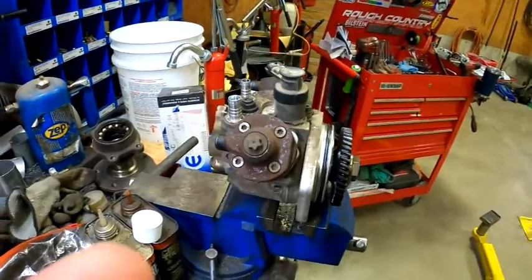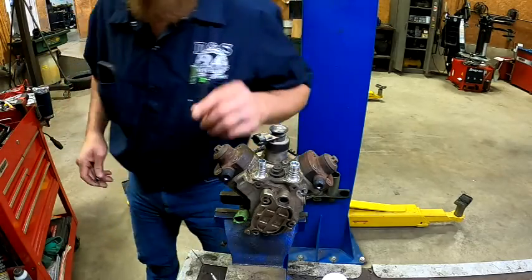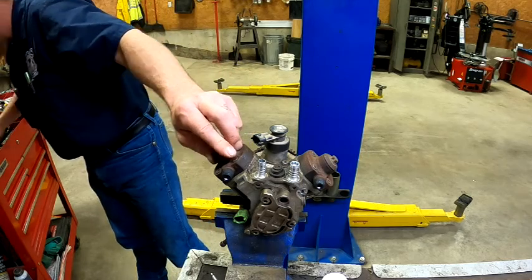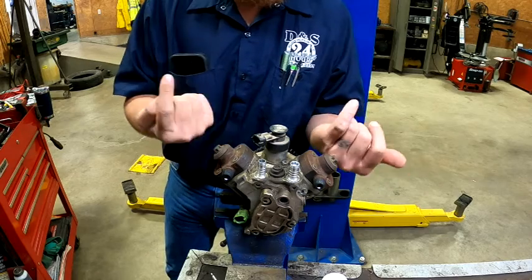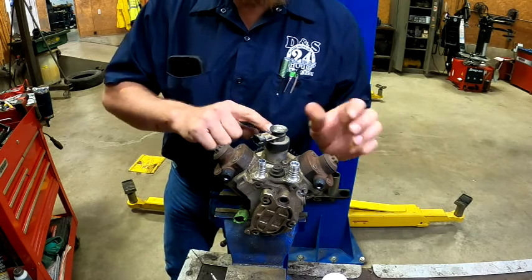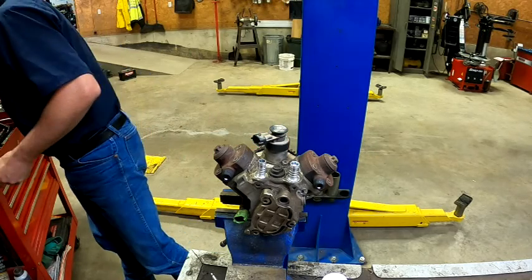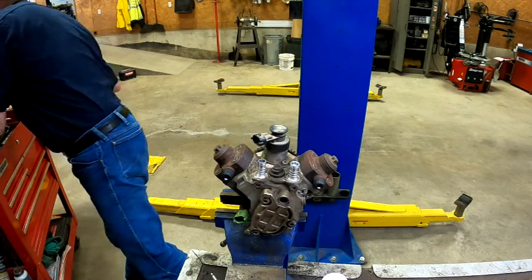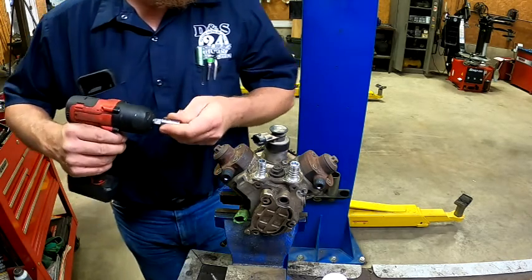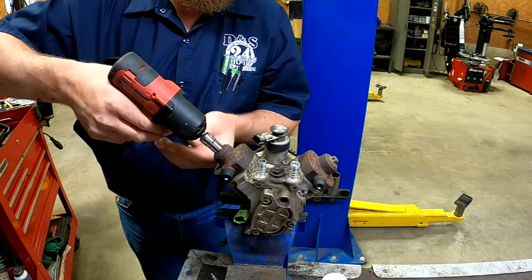Let me get you set up and then we're going to tear this pump down. First thing we're going to do is pull these heads off so we can get the plungers out. These are basically a cylinder head — there's a plunger piston inside each one. There's basically a camshaft that runs down the middle like a crankshaft. We're going to get these pulled off, get the plungers out, and then work on getting the camshaft out of the middle and see where our failure point was.